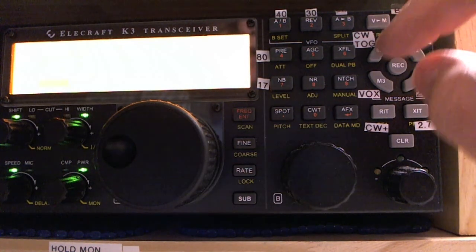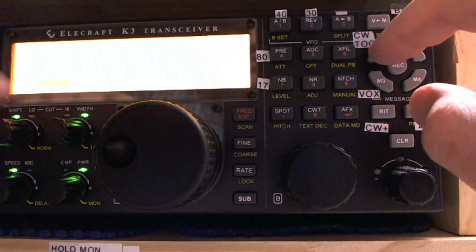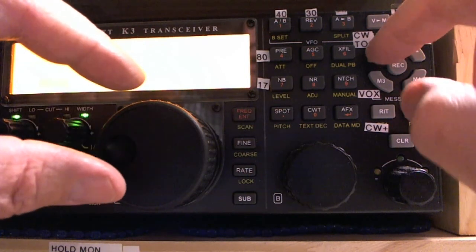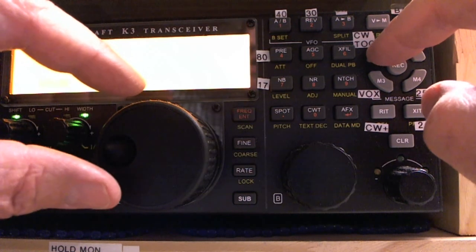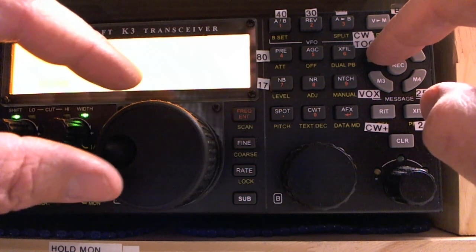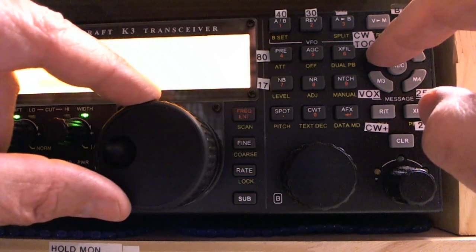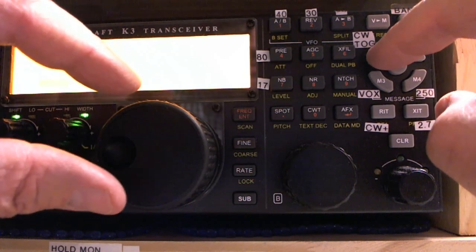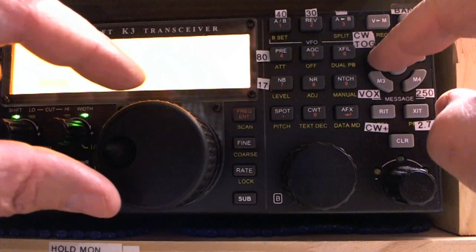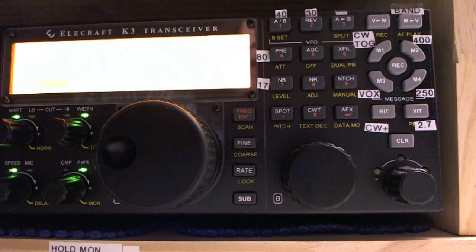Let me check one more time — CW reverse, CW normal — yeah, that's within a Hertz or two probably. CW reverse is slightly low. Yeah, it's about as close as I can get; that's got to be within a Hertz I'd say. And of course, nobody needs that kind of accuracy.